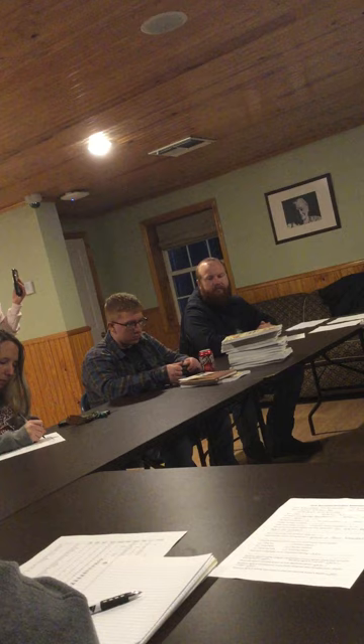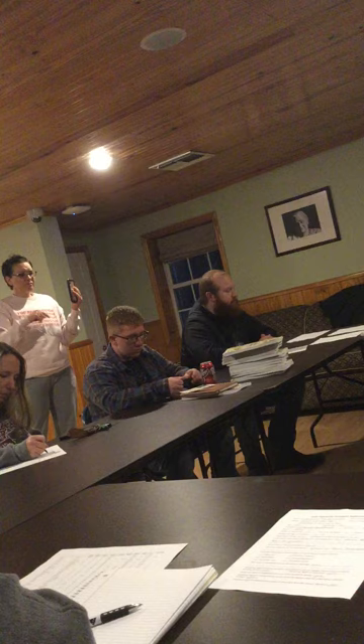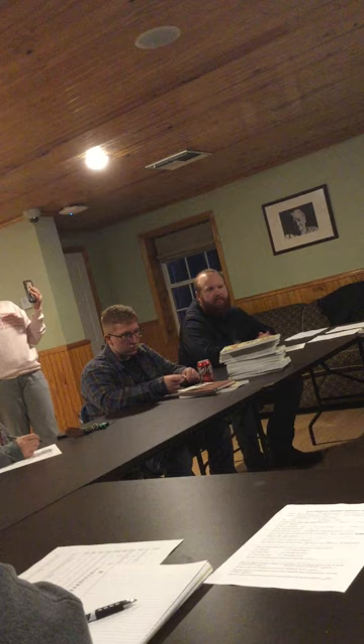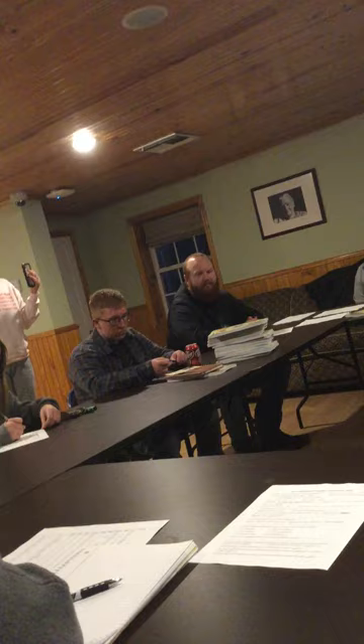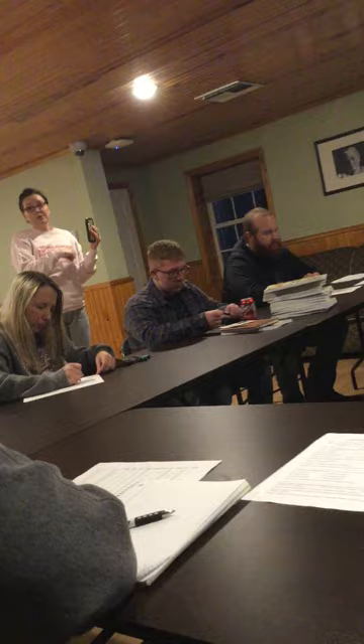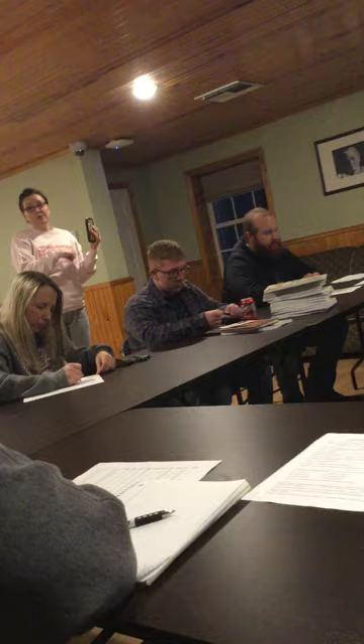Mainly what I really need from everybody tonight is your name, a good email address, and a good cell phone number. I'll be sending out mass texts to keep you in the loop, as well as emails. I'm not on Facebook unless I absolutely have to be, so we're going to have a Facebook group where I'll post information so you can go straight to it.